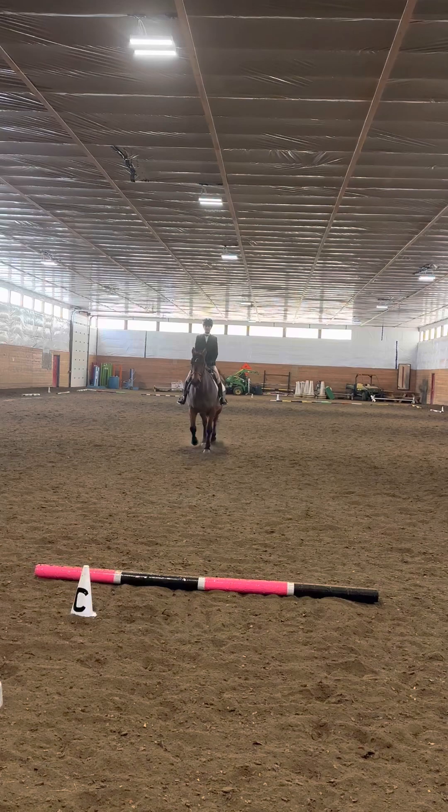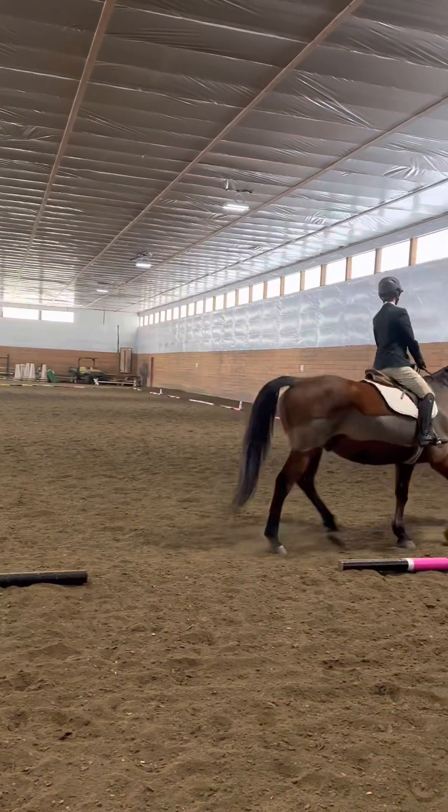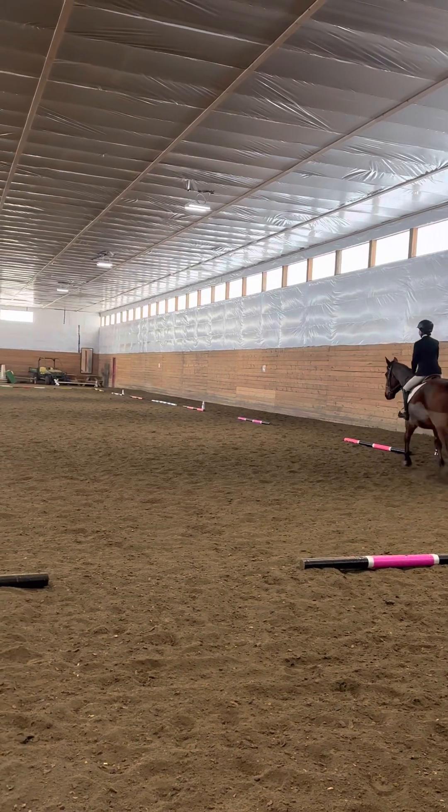At C, proceed to H. At H through HXF, change rein, working trot.